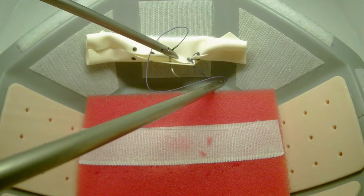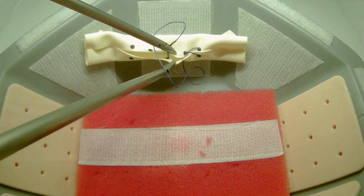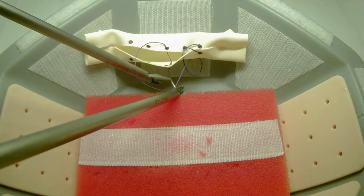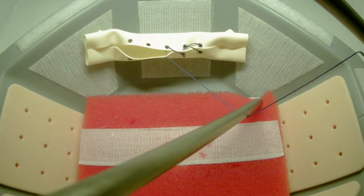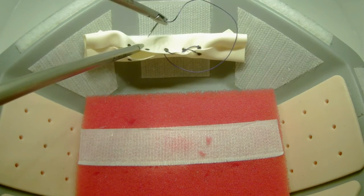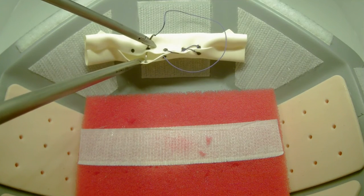You will want to make sure that there are no loops of suture between the marks. You may also utilize the suture block inside the lap bowl for assistance.